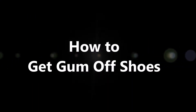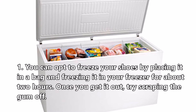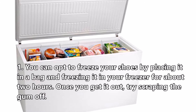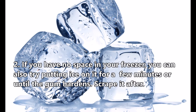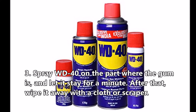Here are the different ways you can get gum off shoes. First, you can opt to freeze your shoes by placing them in a bag and freezing in your freezer for about 2 hours. Once you take them out, try scraping the gum off. Second, if you have no space in your freezer, you can also try putting ice on it for a few minutes, or until the gum hardens, then scrape it off.